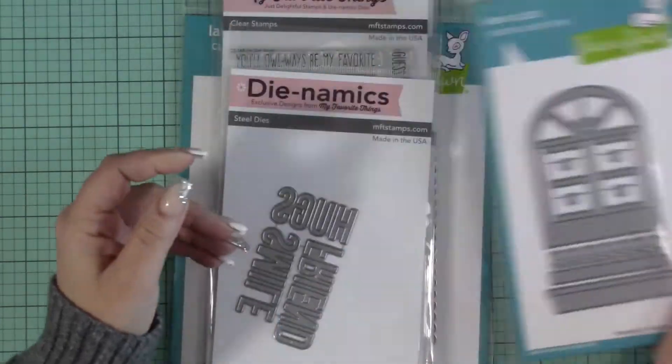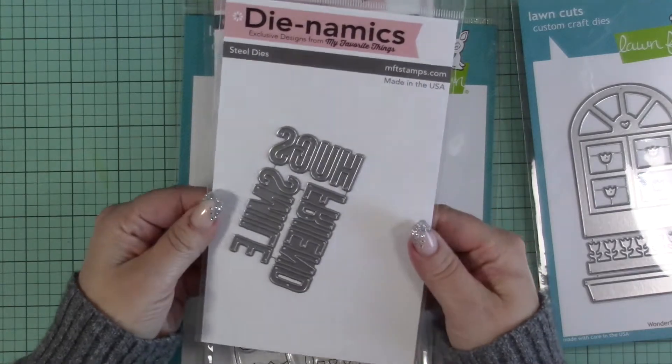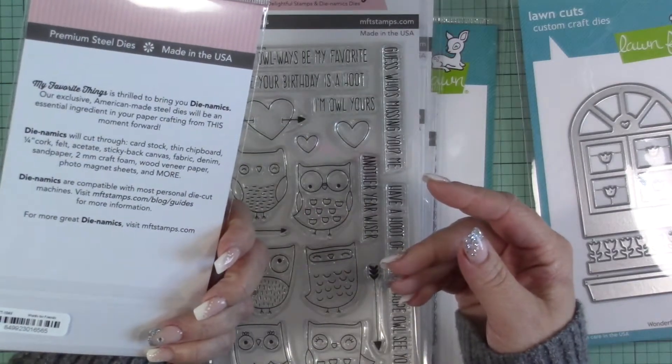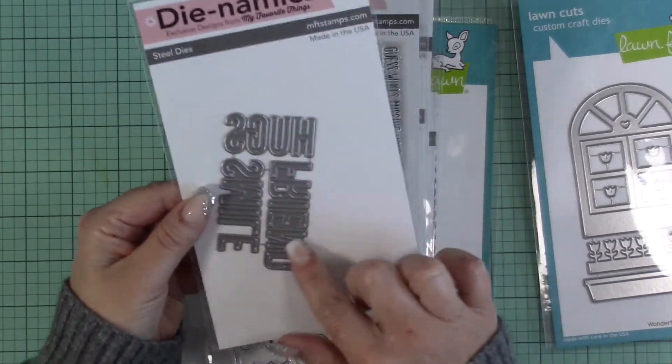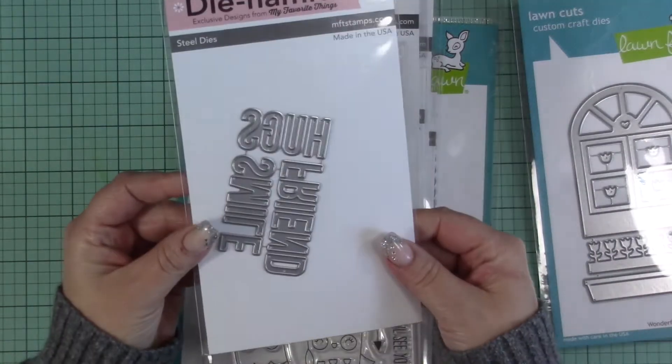Next I got the 'Hugs, Smile, and Friends' die-words for friends from MFT. It's just a little one but it's nice to have sentiments like hugs, friends, and smile.